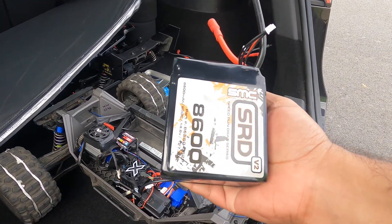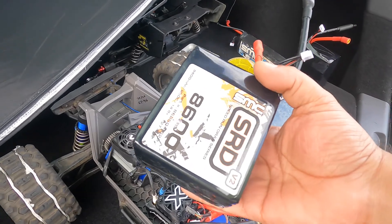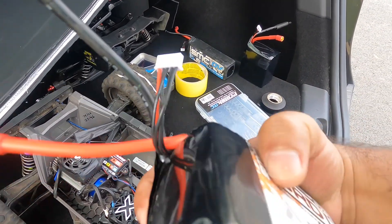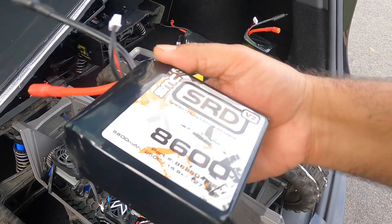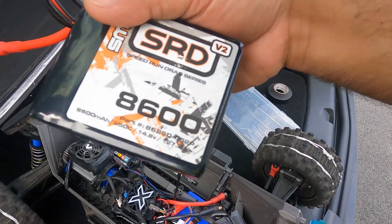All right guys, I'm gonna go out there with SRDs for wiring — one red, one black — and this is 250C discharge rate, 8600 milliamps.